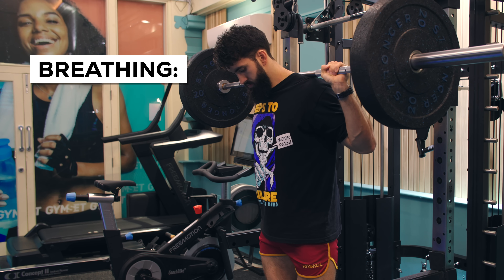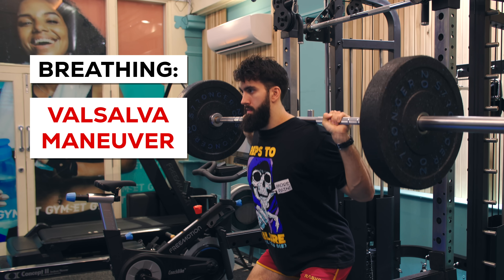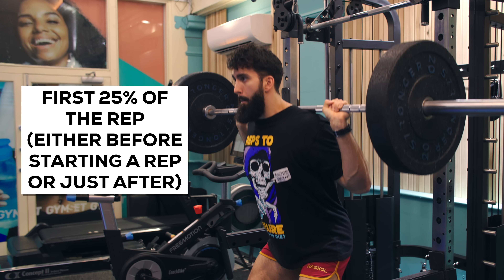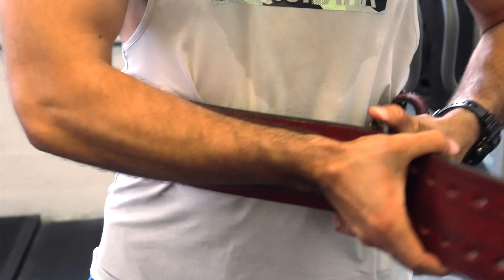Now let's talk breathing. For most people, most of the time, you'll want to perform a Valsalva maneuver — take a big breath and brace your midsection as if someone were about to punch you in the stomach. Perform this maneuver in the first 25% of the rep or so, either at the top or just as you're starting the descent. To further improve intra-abdominal pressure, try a belt. You can breathe in and out during the first 25% of the squat because at that point, force production requirements are still pretty low and the moment arms of the spine are minimal, giving you a bit more breathing room during the set.